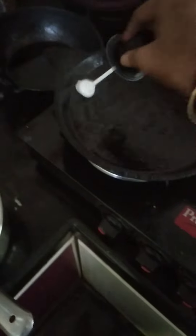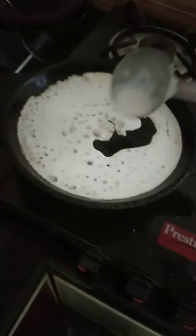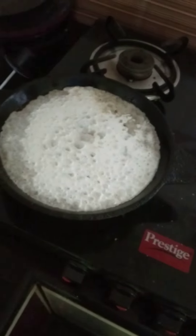Grease the pan with the coconut oil. Take a dosa batter. Then close the lid.